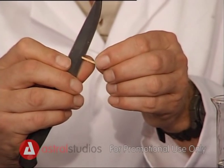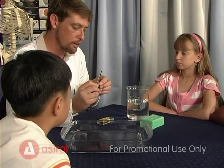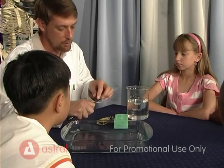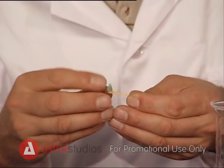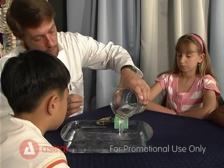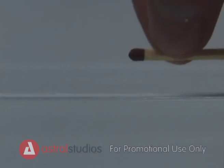Ask your parents to cut a slight notch into the back of the match. Take a thin slice of soap and put it into the notch on the match. Pour some water into a large dish and carefully place the boat onto the water.